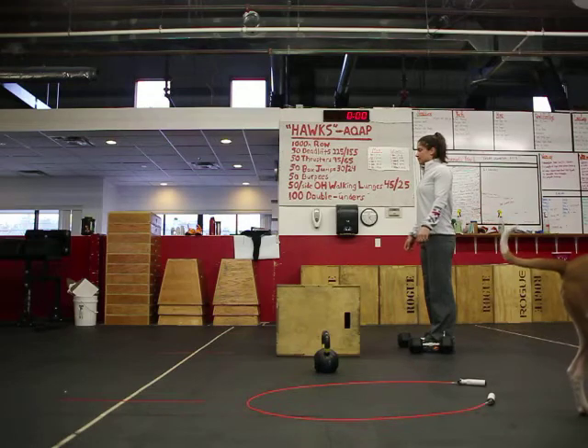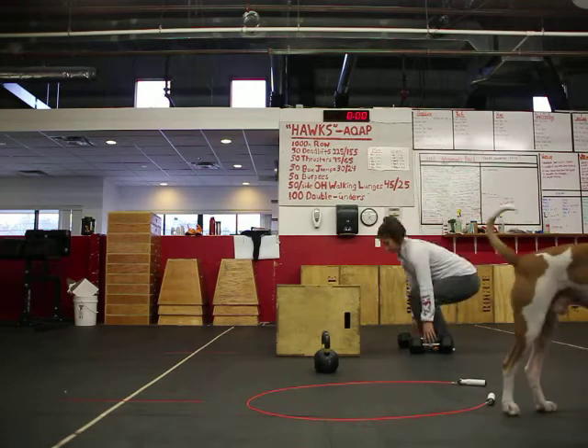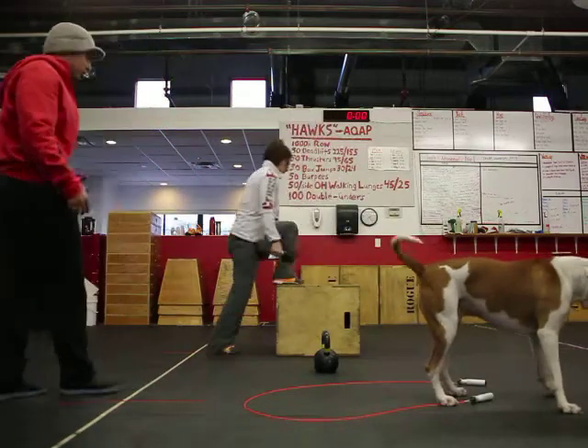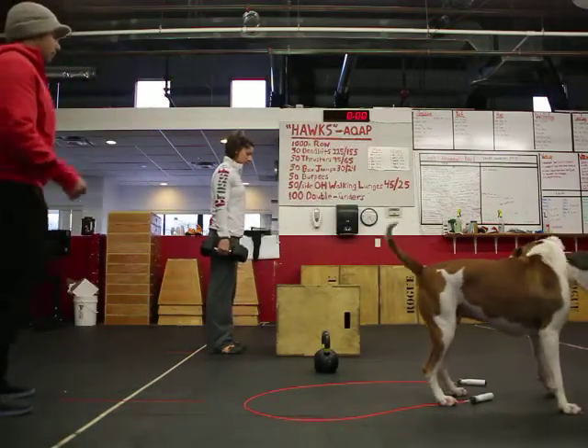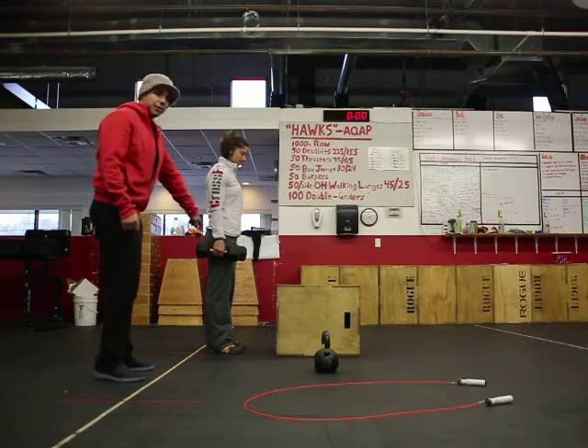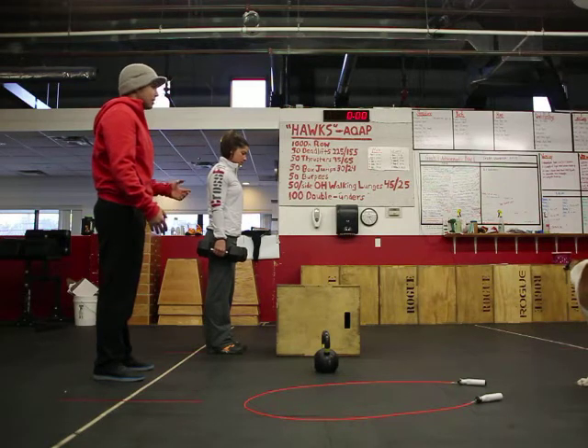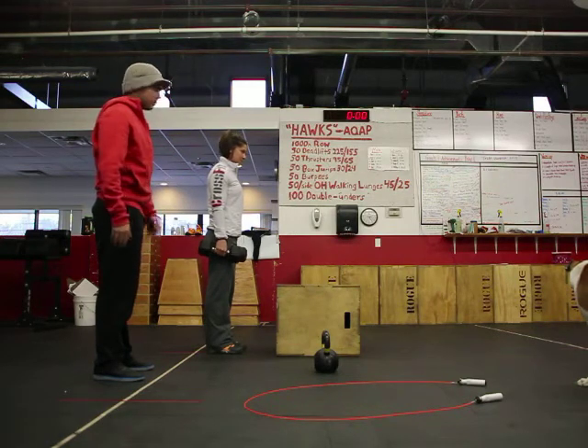All right guys, so dumbbells — go. Dumbbells are on the floor. Pick them up. You have to go over the box to the other side, however you want. That would be one, all right? A rep is one on both feet. Make contact on the other side of the box.